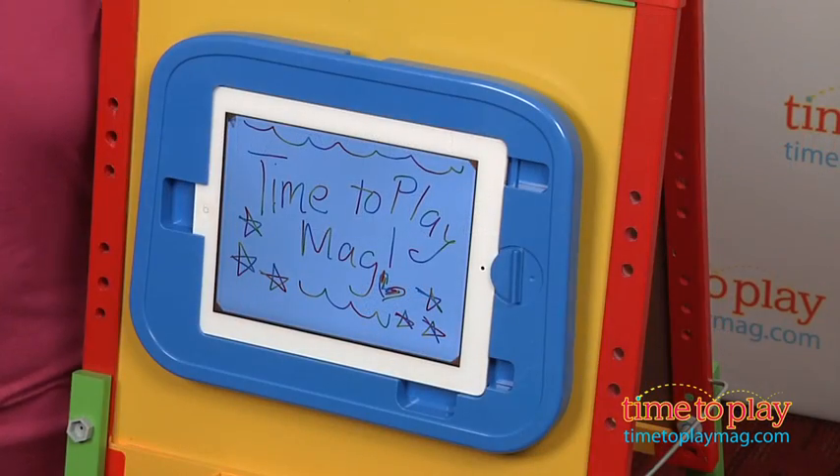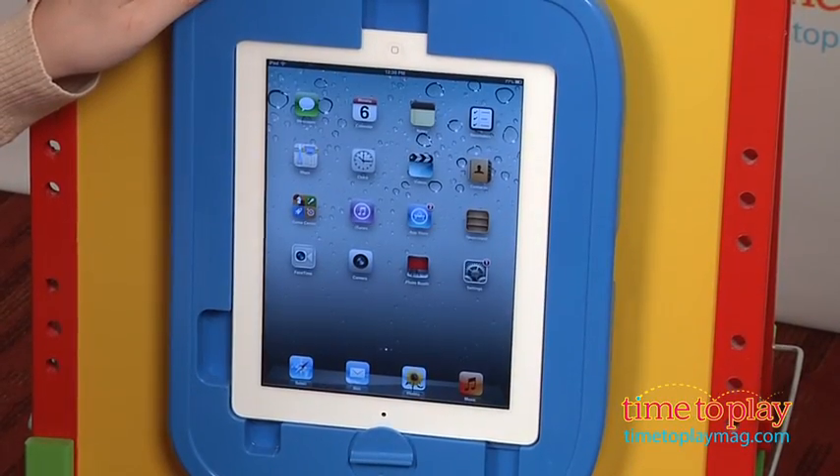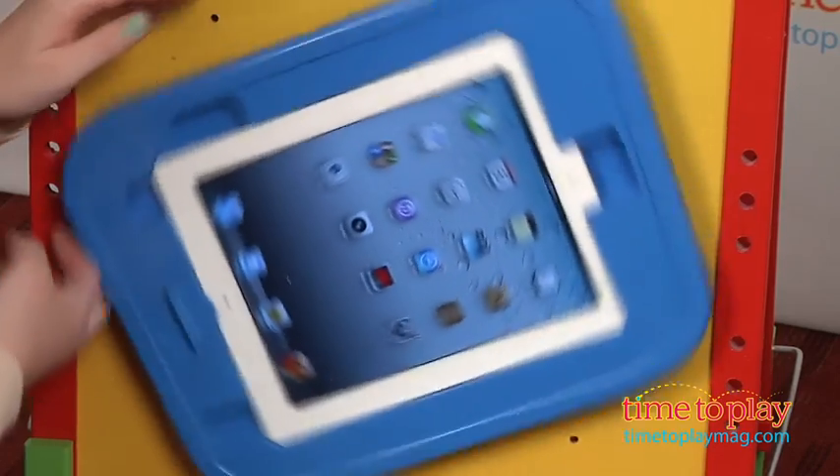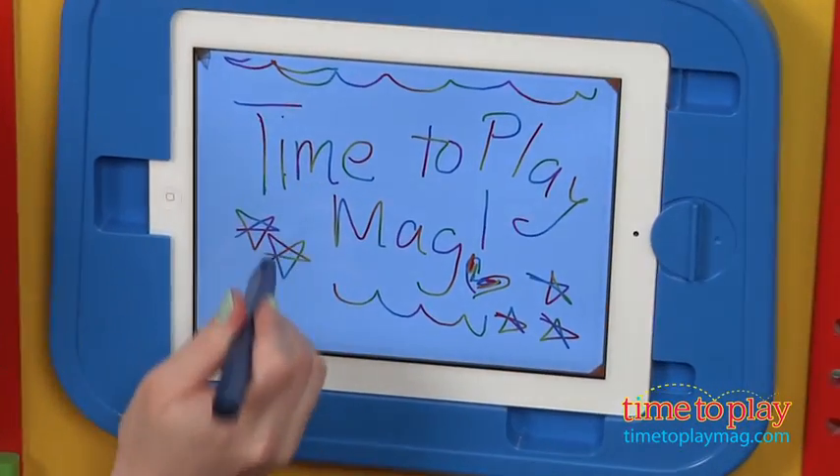On the other side, there's an iPad holder that securely holds an iPad to prevent it from being dropped in kids' hands as they draw. The iPad can be rotated 360 degrees for portrait or landscape canvas orientations, and kids can use their fingers to draw or the included drawing stylus.